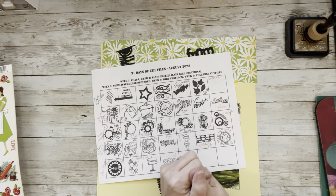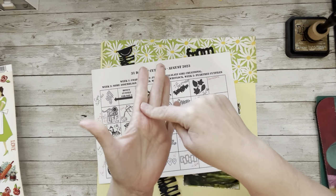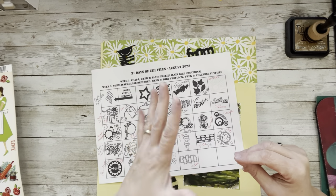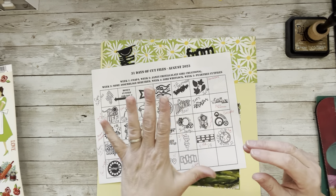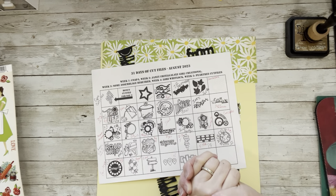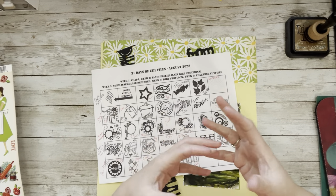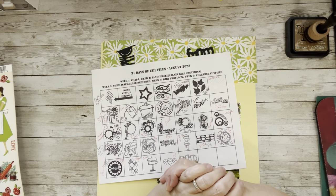This week we are using cut files designed by Janet from The Galaxy Girl, who I think are besties with MK Gun from Some Assemblage Required. They do a lot of fun hops together and I consider them both mentors in the mixed media field, because I am no expert.